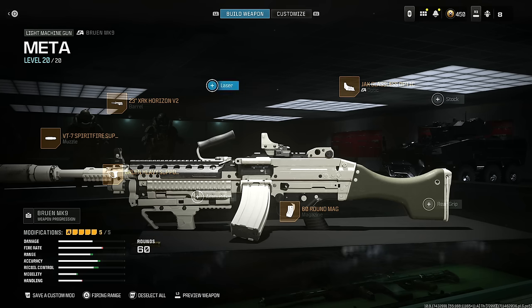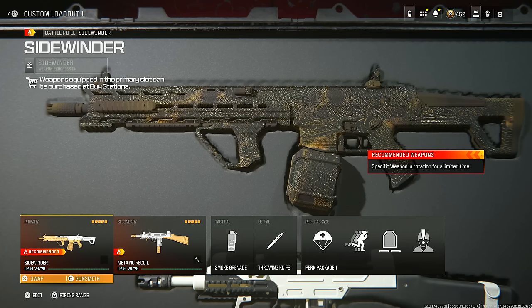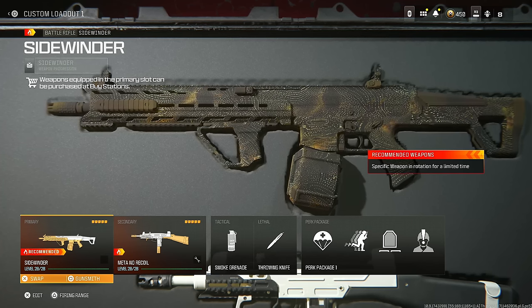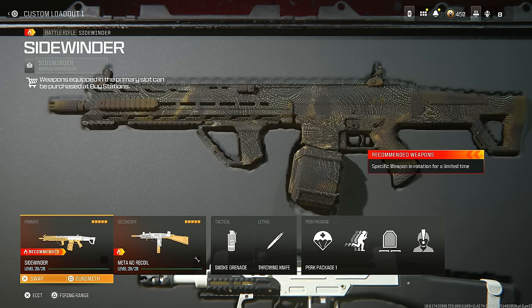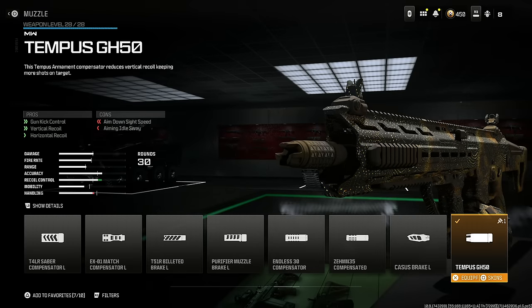Here is the entire class setup — I highly recommend giving it at least one match to see if you like it. You can use this on Resurgence or Big Map. A lot of people are sleeping on this, but trust me, this is going to be an absolute meta pick.